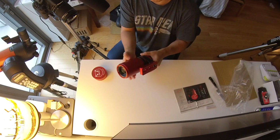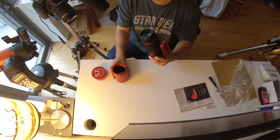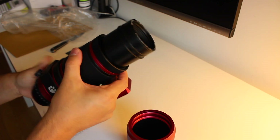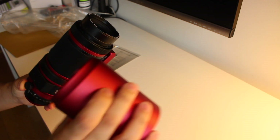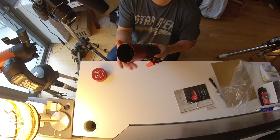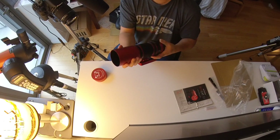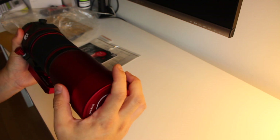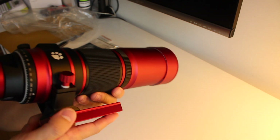This one comes with a dew shield. Here's the lens, and it attaches like this. So here is the full-size RedCat — this is what it looks like.